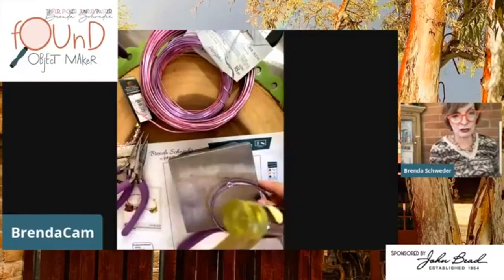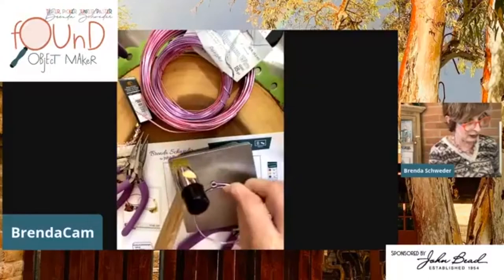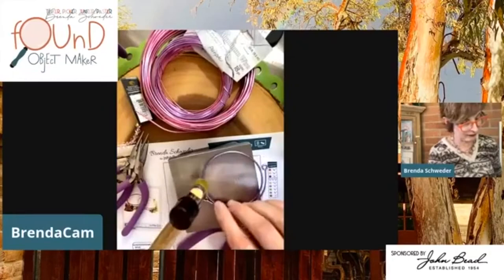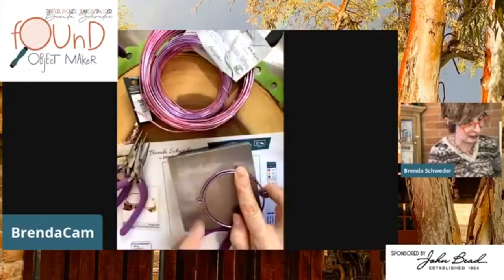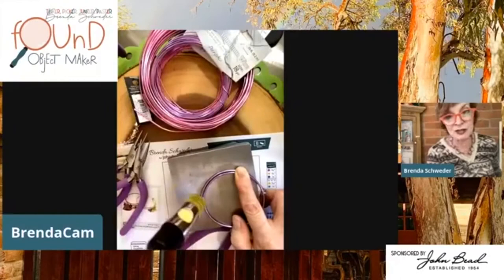With this adorable little nylon hammer, I'm going to peek the wire out a little bit so I can hammer it, because once it goes to a right angle I won't be able to get to it as well. There are so many different ways to make jewelry. I'm not hammering over the wire itself because aluminum is so soft — I don't want to dent it into itself.